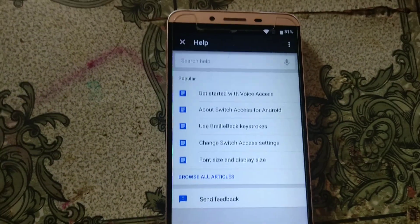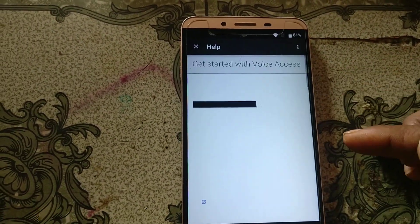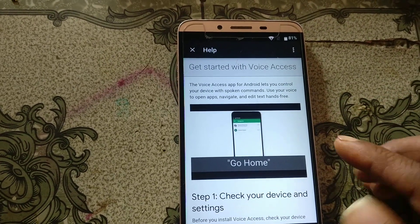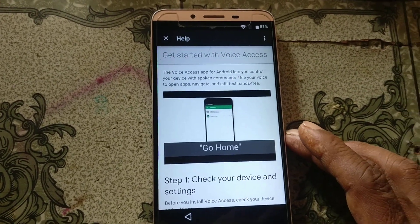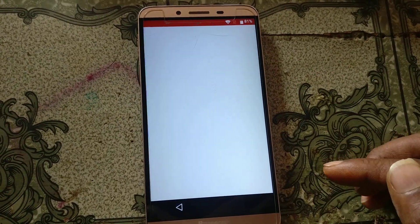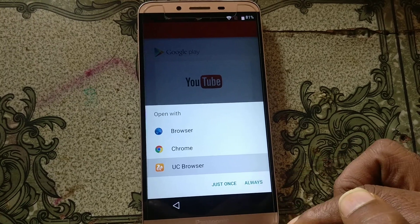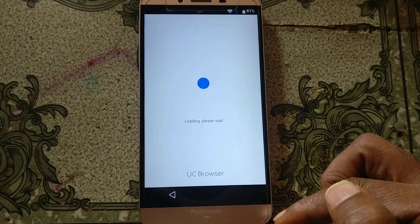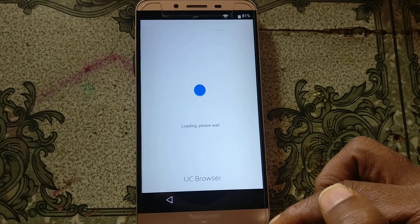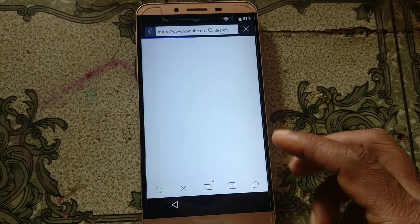Now click 'Get Started' with Voice Access, then click YouTube. After that, simply click here, select your browser, and click Always.